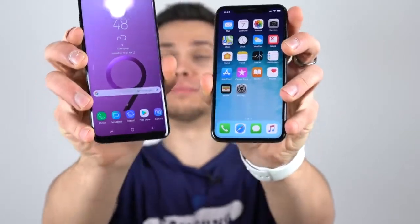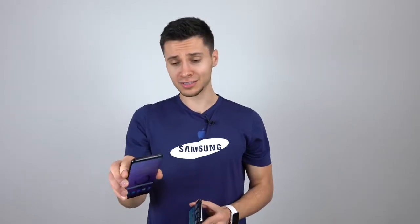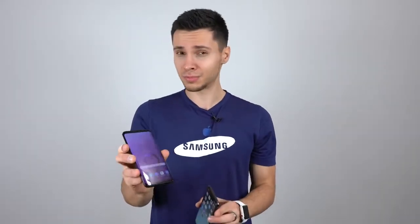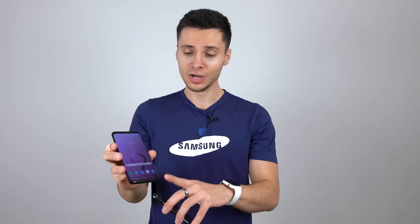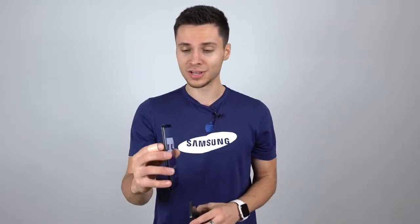What's up guys, EverythingApplePro here, and the big day's here. I'm so excited. I've got the Samsung Galaxy S9, and in person it's a lot more striking than it seemed online. I honestly didn't think too much changed, but after handling it, this thing is very stunning. It's got a lot of refinements that I definitely appreciate. The chin is now a little bit smaller, the phone size is more compact versus the S8 series. It's got this matte paint job on the side.